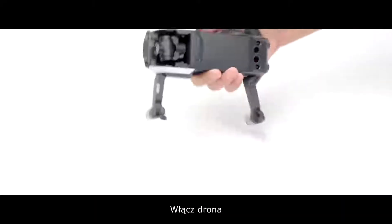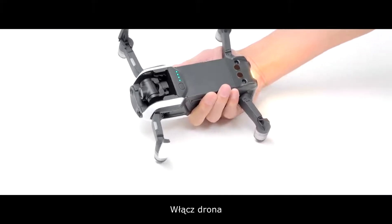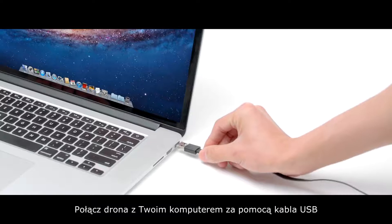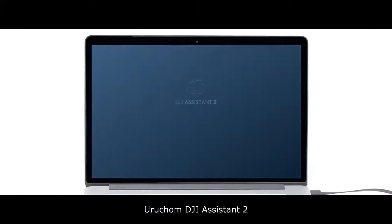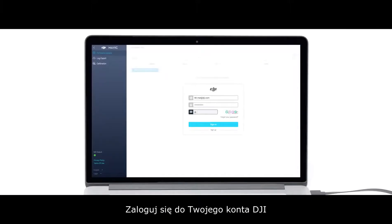Power on the aircraft. Connect the aircraft to your PC or Mac with a USB cable. Launch DJI Assistant 2. Select Mavic Air. Log into your DJI account.